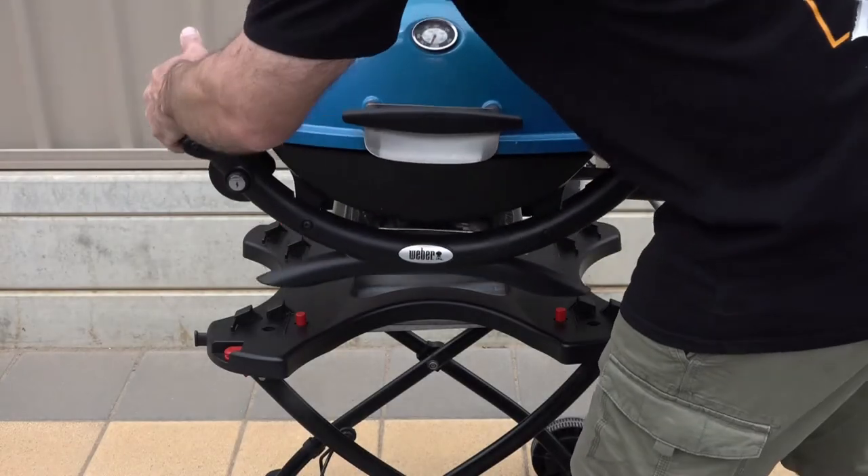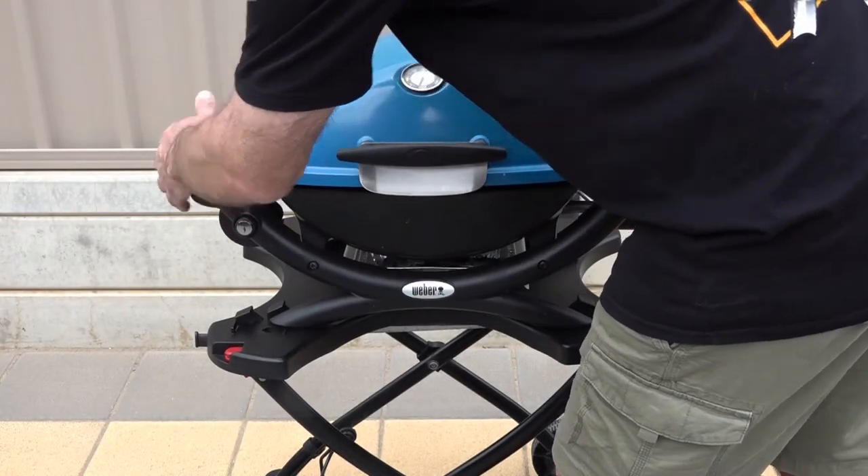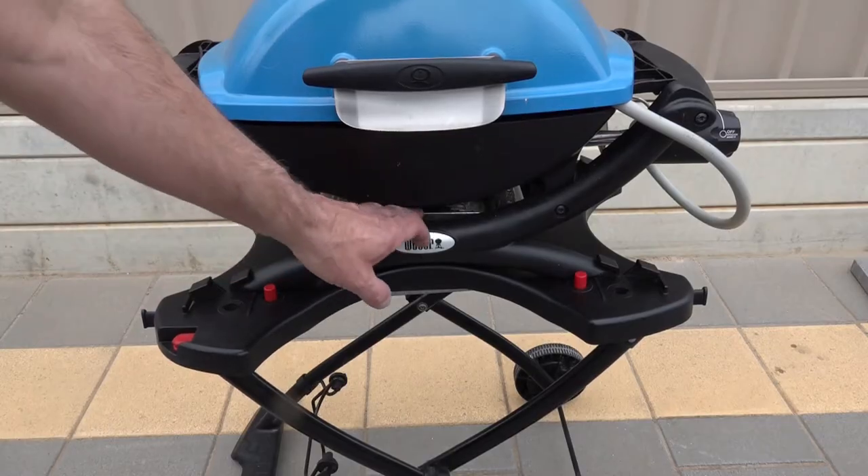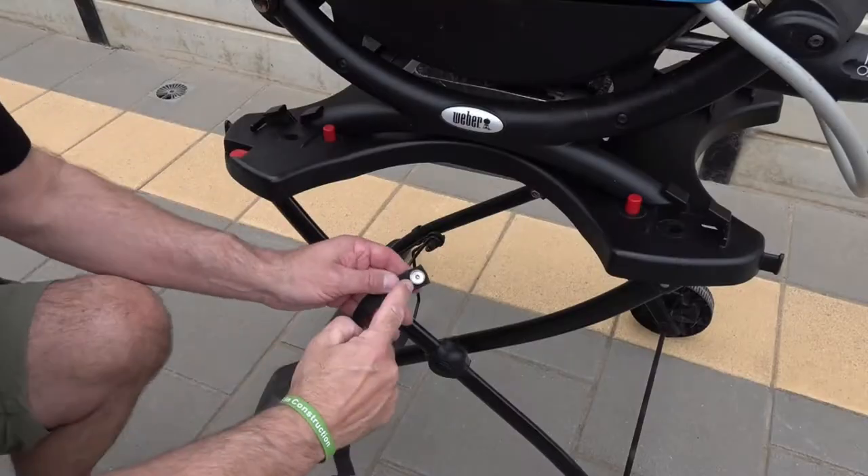Now we'll put our Q on — you just slide that in place, sit it on top of those lugs, make sure it's located and slot it in place. As you can see, it's quite sturdy.